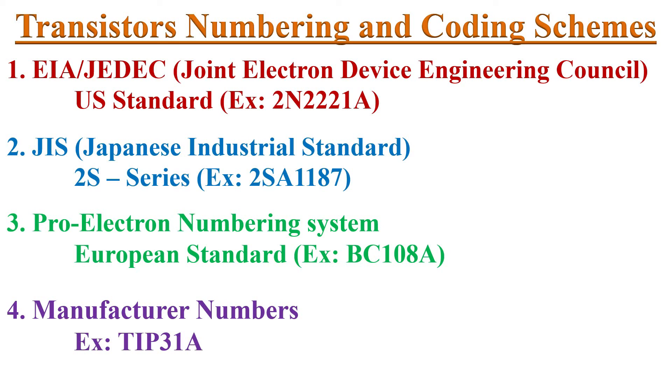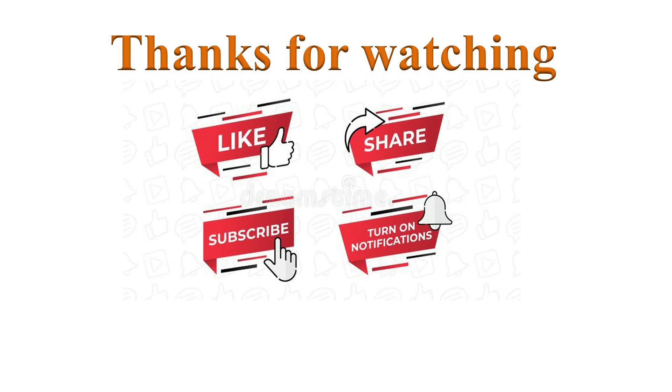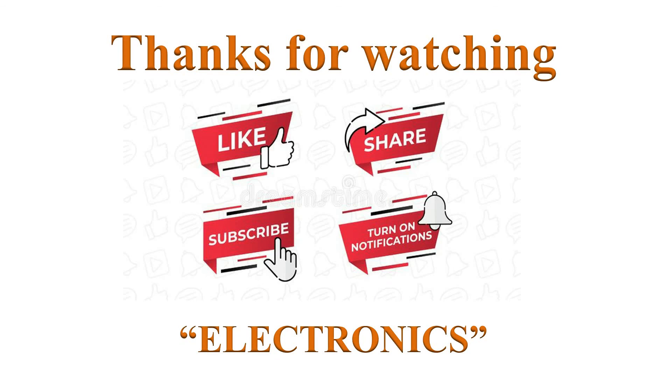That's all about transistors coding schemes. If you have learned from this video, please mention it in the comment section below. Thanks for watching. If you like this video, please click the like button. Help others to learn by sharing this video. Please subscribe and turn on notifications for more such videos. Have a nice day.